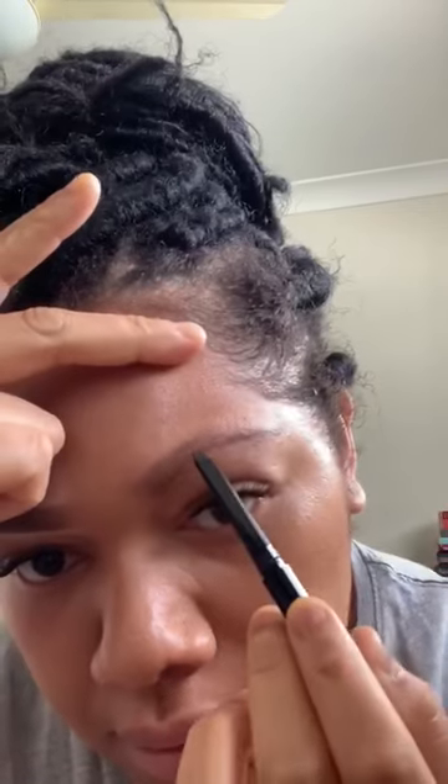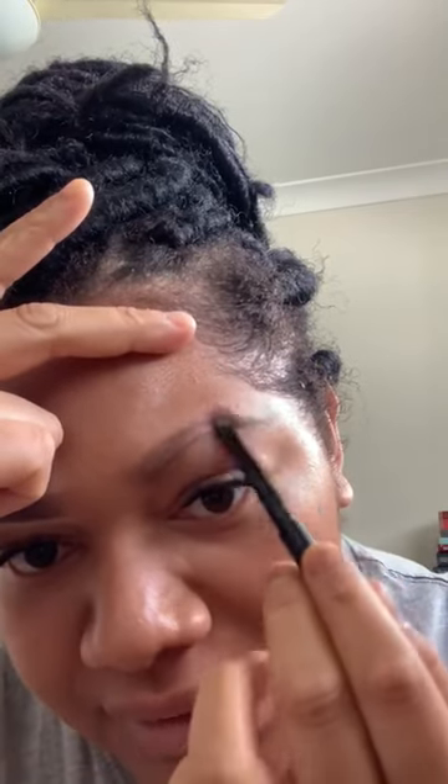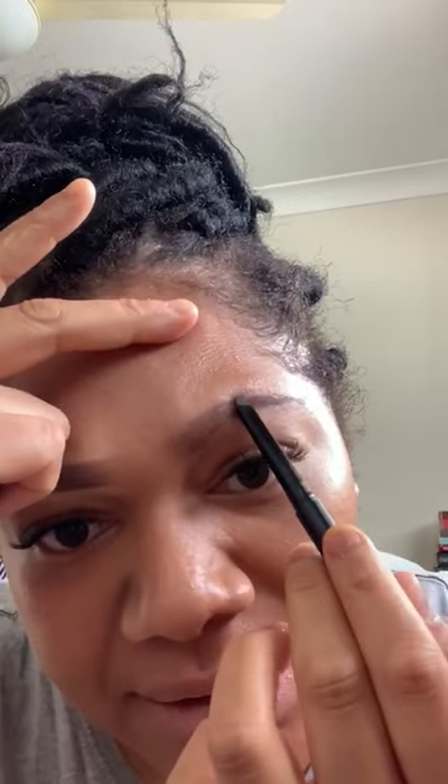As you can see, I have no eyebrows in sight, so that's why I love using this color. The color I'm using is dark coffee. It's a retractable pen on one side and a brush on the other — super easy to apply, super fast. It's actually lasted me a while; I've had it for a couple of weeks and feel like I've hardly used anything.